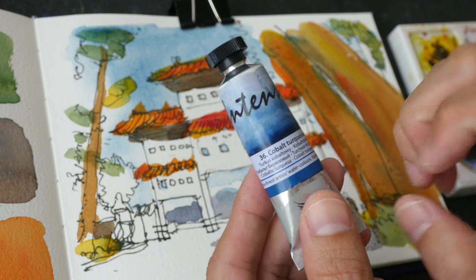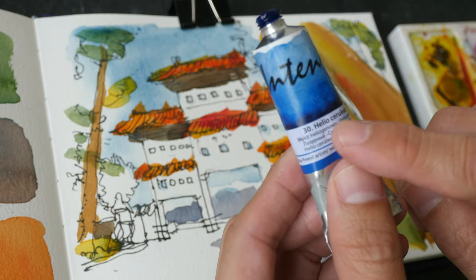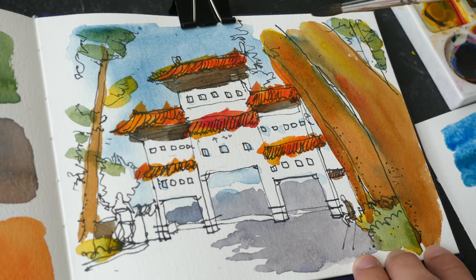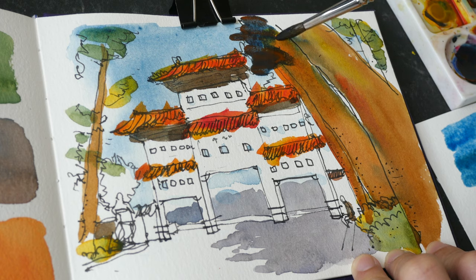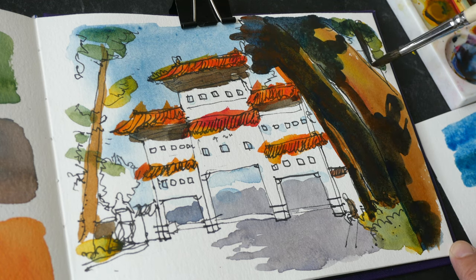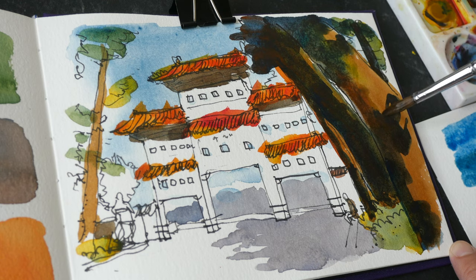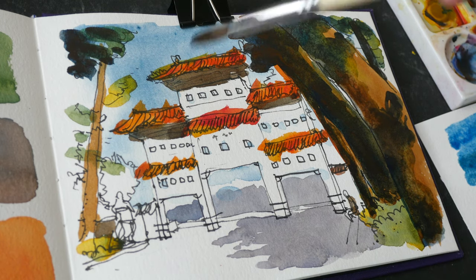I don't think I'll be able to get a very dark value close to black with cobalt turquoise, so I'm going to introduce another color: helio cerulean, also from Renaissance Intense. This is PB15-3 — many brands call this phthalo blue. Let's see if I can create a mix as close to black as possible for the really dark areas. With phthalo blue it's so much easier to mix darker colors.